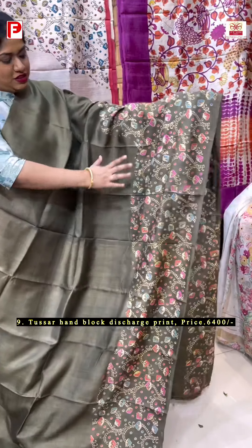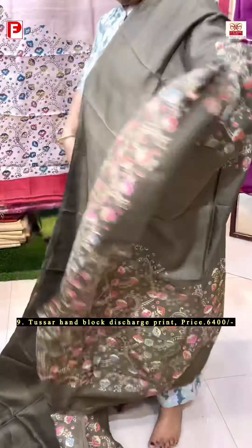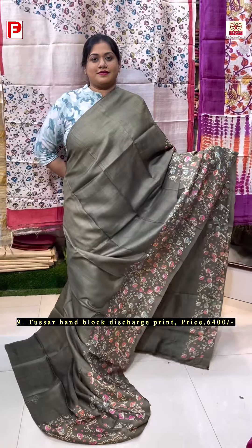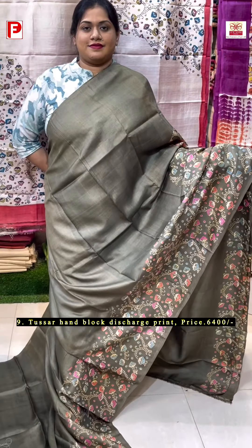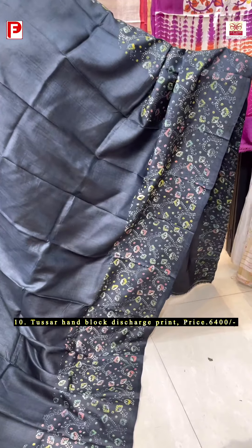A very pretty hand-blocked discharge floral print in a very uncommon brownish tone as a base. Just have a look at this one — it will run in the skarpal and in the shoulder portion as well as in the palla. Such a beautiful one and we are having more colors in this. This is how it looks. This is the BP with the sleeve design. The same hand-blocked discharge floral pattern, this time in a dark jet black shade.